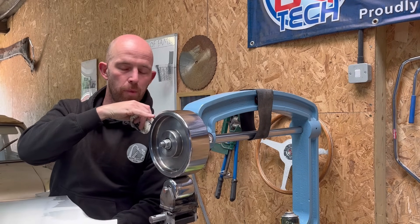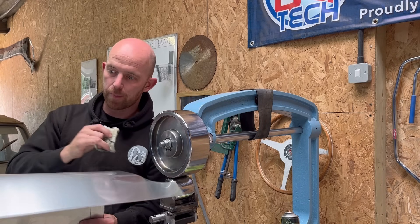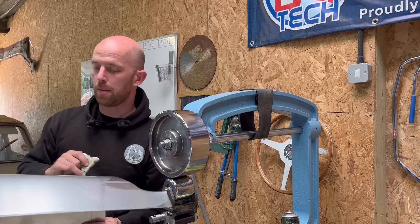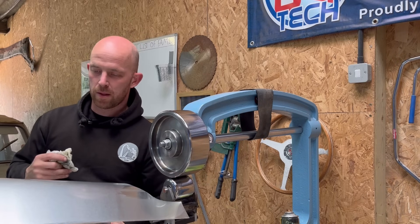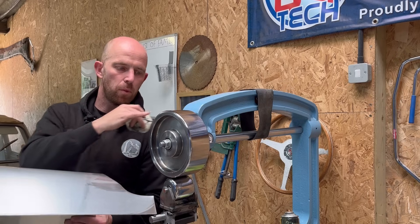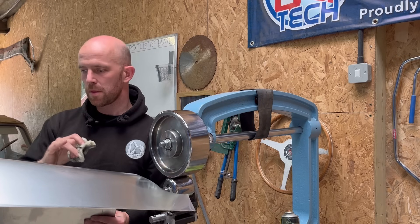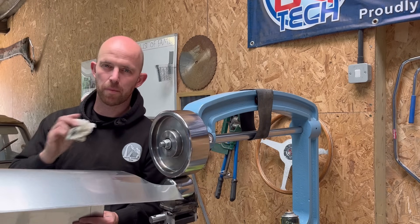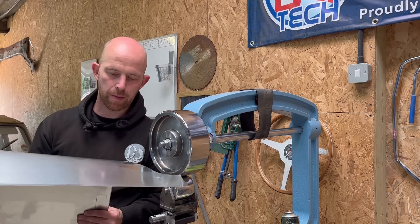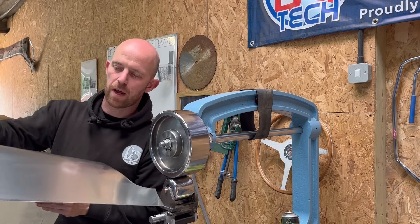I've got some slight pitting in the top of my wheel. I'm a bit concerned that when I do start wheeling I may get some little imperfections through there. But that would be an issue if I was going for a polished body — you'd want this to be absolutely spot on. Because I'm choosing to paint it, I'm not too worried about that. Just keep it clean; it's just a good habit to get into.